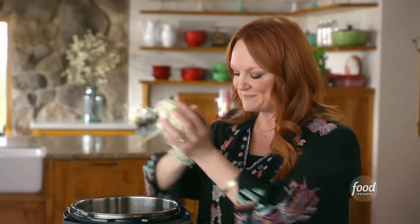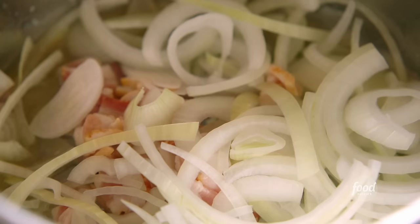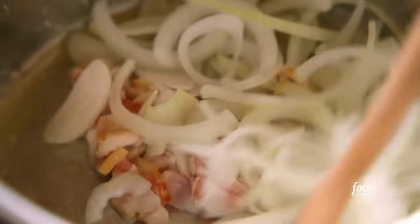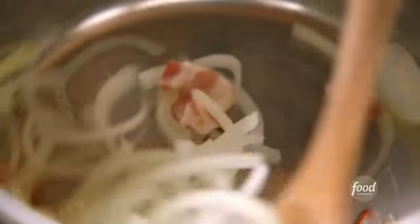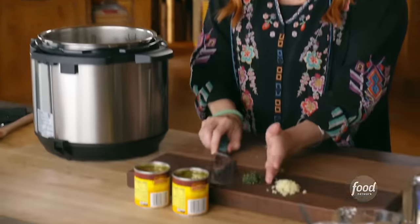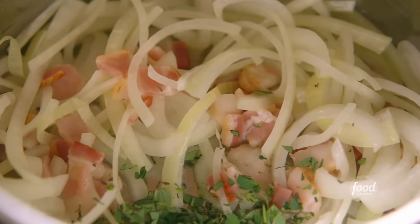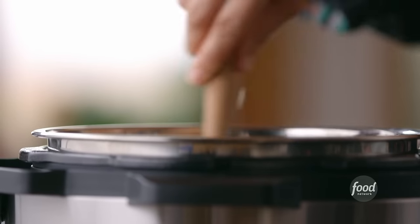I started by putting the multi cooker in sauté mode and I melted some butter. I just dropped in some chopped bacon and in goes some sliced onion — pretty good start to a soup. I'm gonna stir these around just to get them totally coated in the butter. Oh, it already smells so good. And to make the soup extra scrumptious I've got some fresh oregano and I'll stir this around. I'm gonna give it about three minutes to cook.